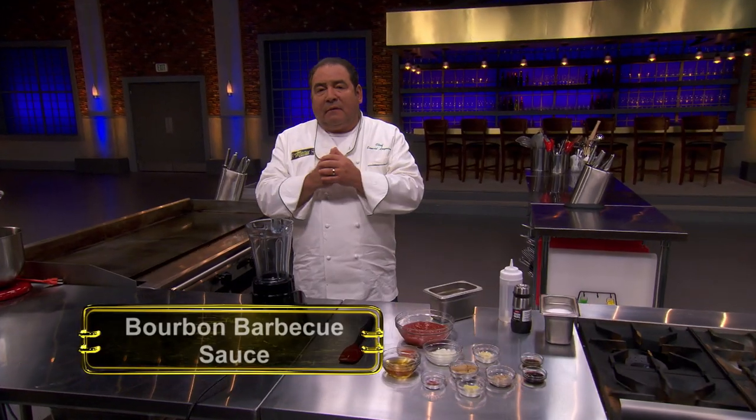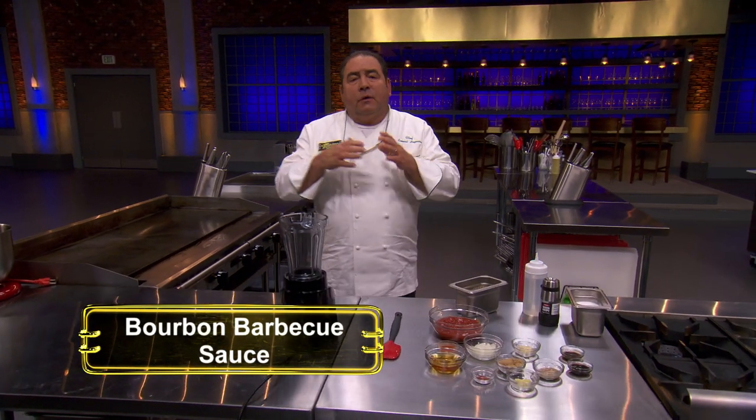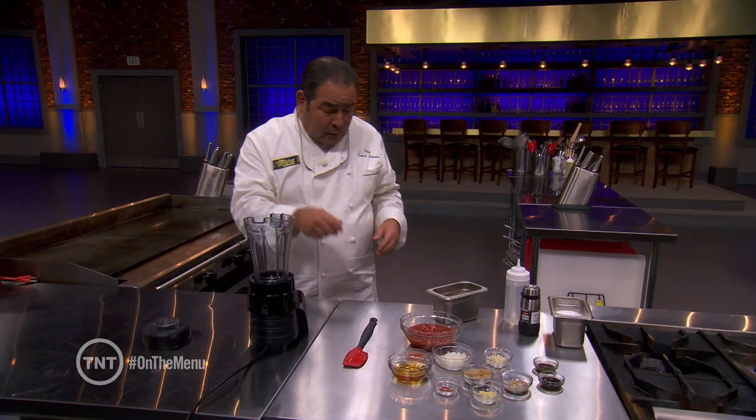Okay, so today we're gonna make one of my favorite barbecue sauces. It's called the bourbon barbecue sauce. Here we go.